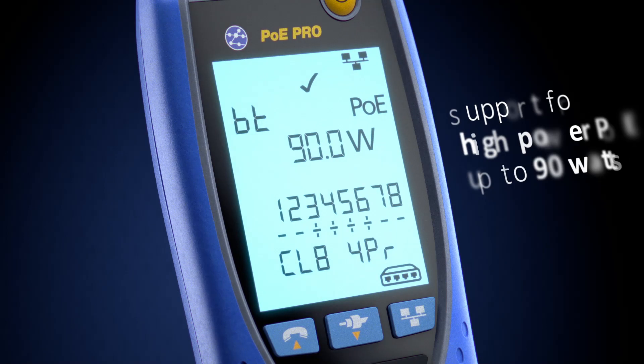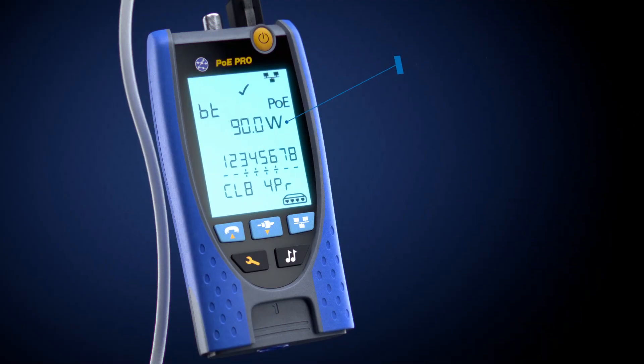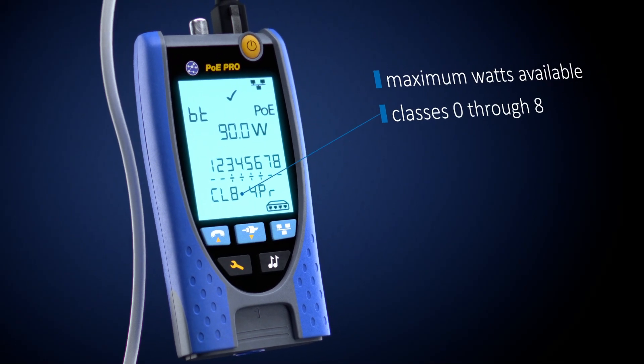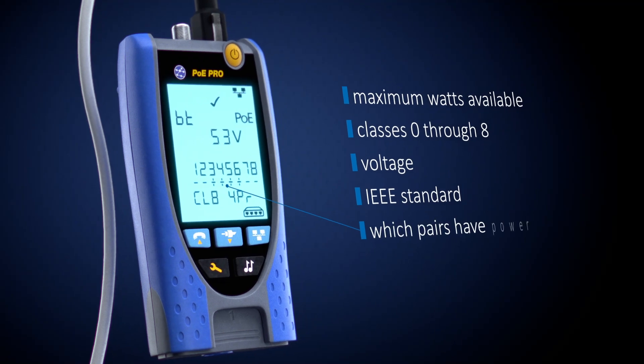With support for high-power PoE up to 90 watts, you will identify the maximum watts available, all eight classes, voltage, IEEE standard, and which pairs have power.